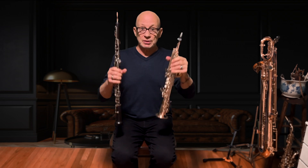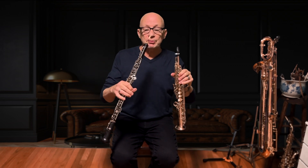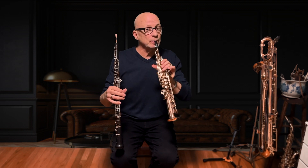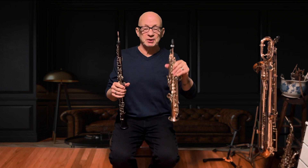I do a lot of studio work using these instruments and the colors I can go back and forth. The embouchure is very similar — where I place my embouchure on the oboe reed feels very similar on the tip of this mouthpiece. So I think you'll have a lot of fun.